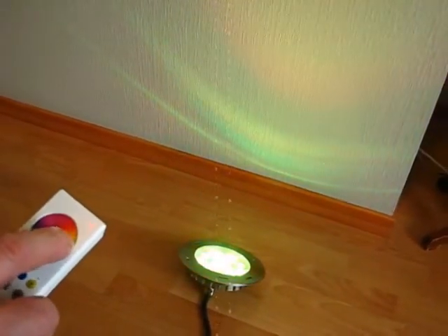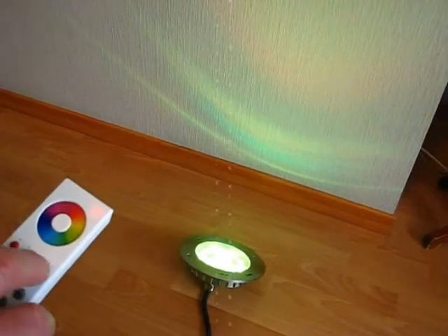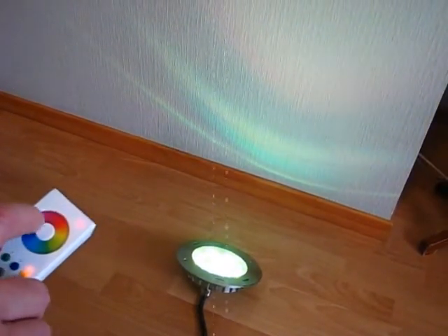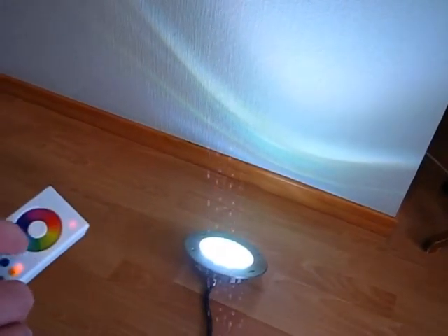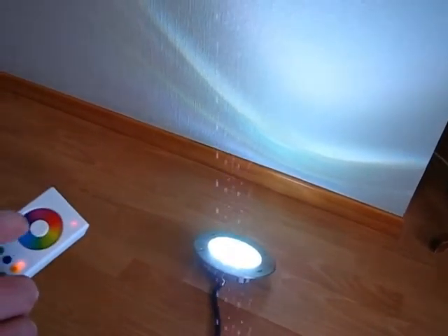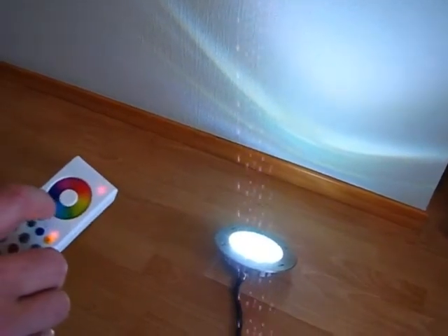When you have selected your desired color, you can add white to it to create a colored white. Then you can adjust the brightness to your preference — make it more bright or less.